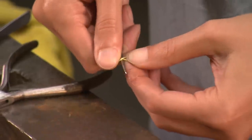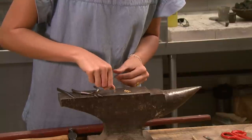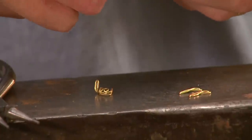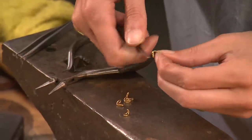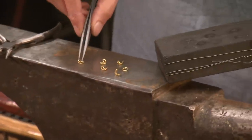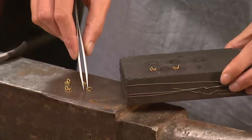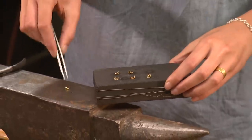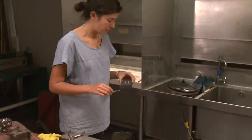Each loop is then bent into a round V shape. Once more, the links are annealed to soften them for weaving.